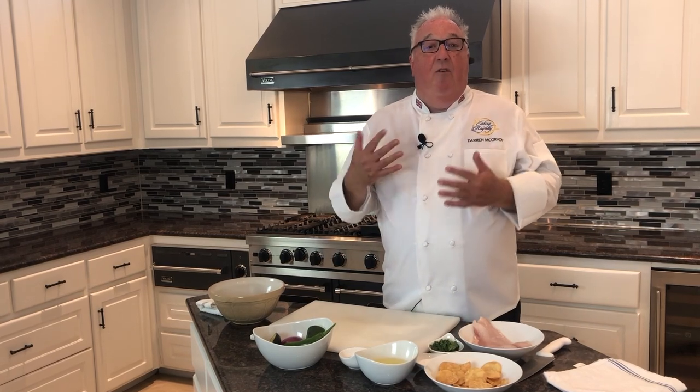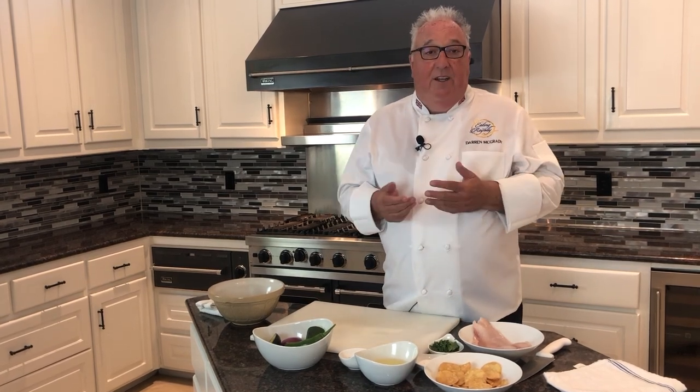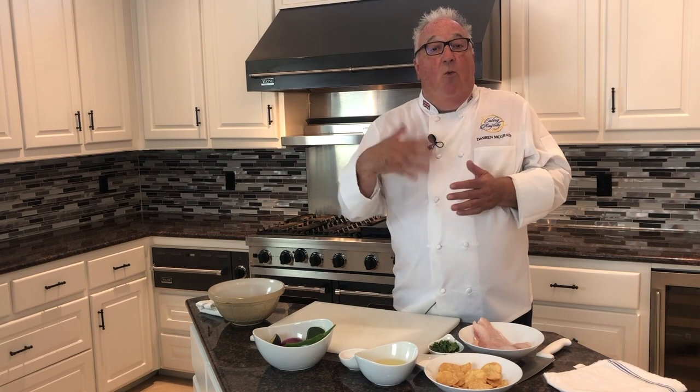This year, when my guests arrive, I'll be offering them one of my favorite appetizers — ceviche — before we launch into all that yummy, heavy grilled food.